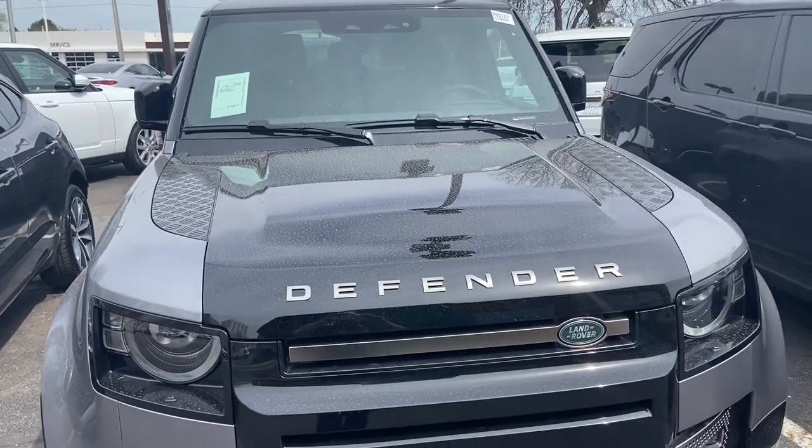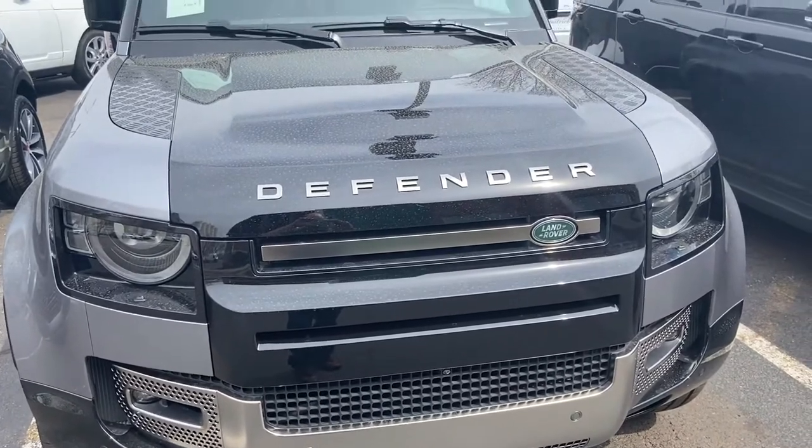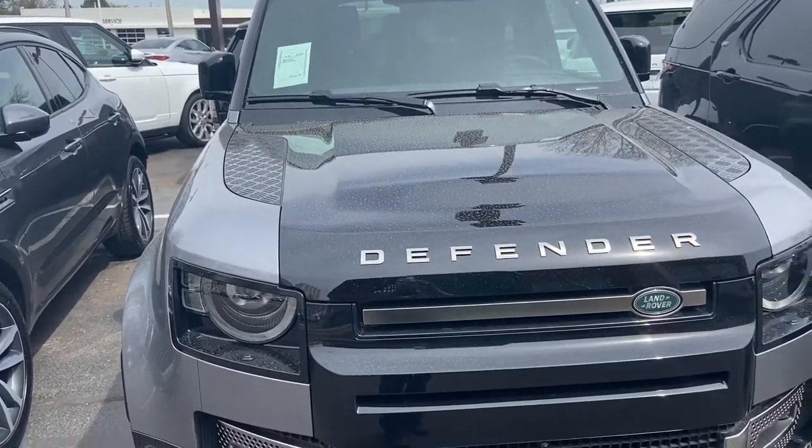Good day everyone, your Sock Monkey here. Today I've got a video for you of a 2021 Land Rover Defender 90X. I'm at Land Rover Jaguar of Naperville, Illinois.